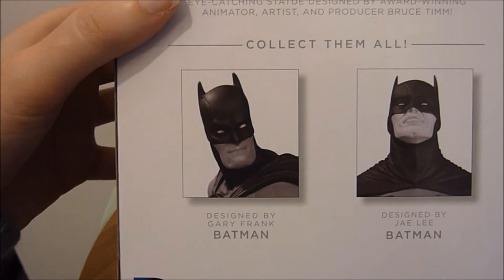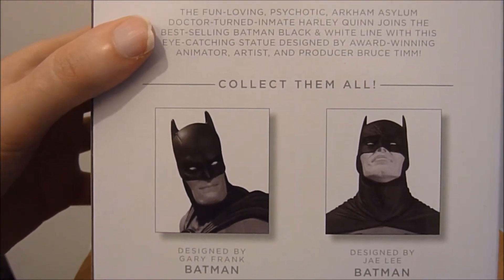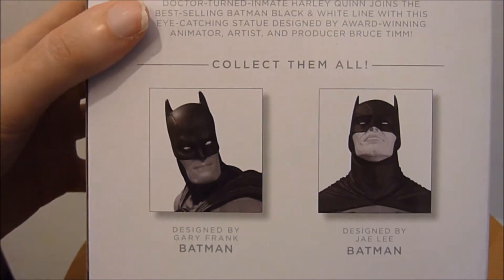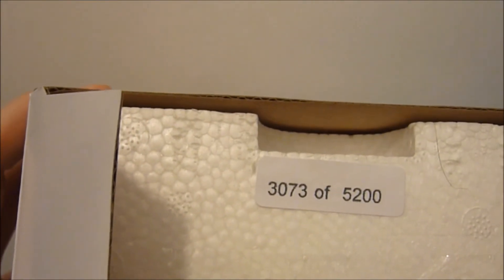Paul Dini and Alex Ross also introduced her into the DC universe with a one-shot. Coming up I'm also getting the Jim Lee Batman and the Neil Adams zombie Batman. I've opened this one up — it is numbered but I haven't looked yet. It's number 3073 out of 5200.